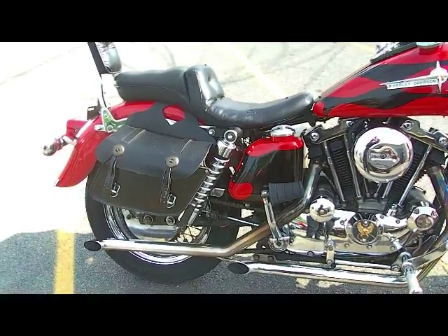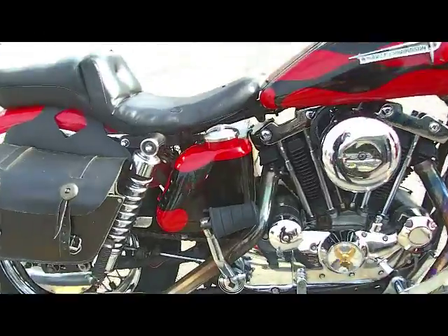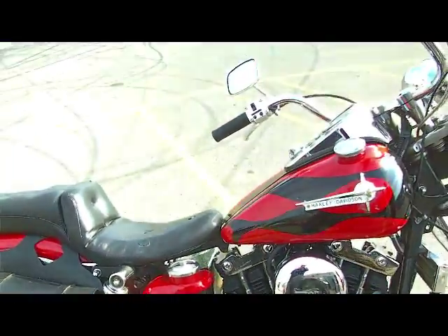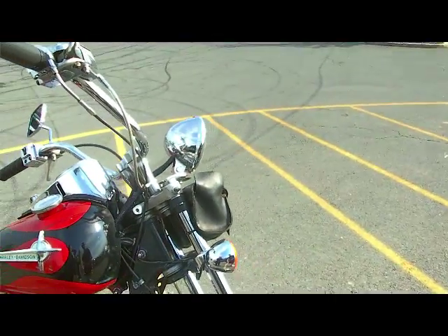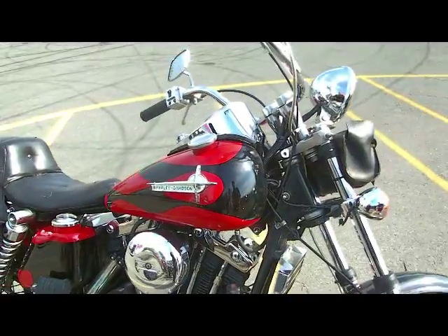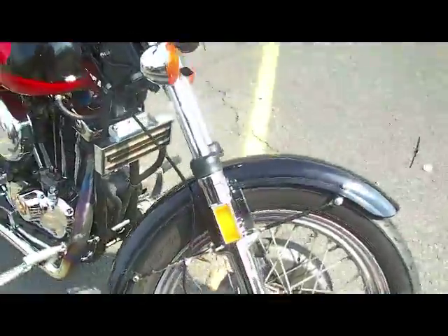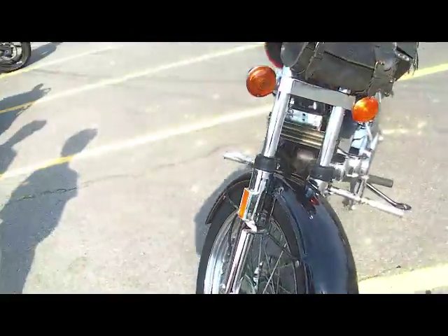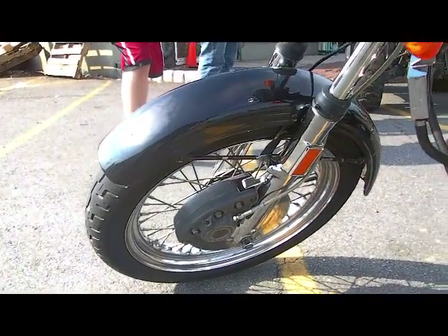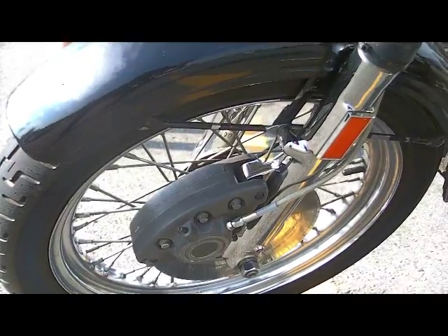This is our 1973 XLH Sportster. XLH standing for electric start, although it does come with a kick this year. This year had optional directionals — these weren't where they originally mounted, but this was the last year you did not have to get your bike with directionals. That's not a stock air cleaner. This bike was the first year Harley came out with front disc brakes, and that large caliper is the only year that Harley had that big large caliper on the front.